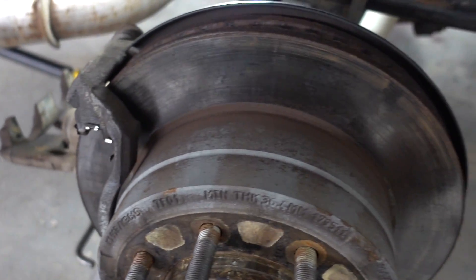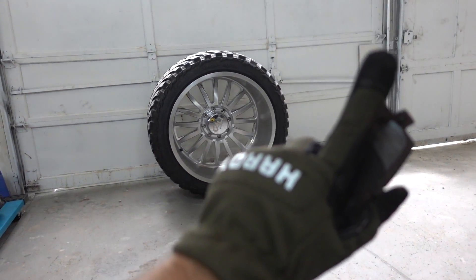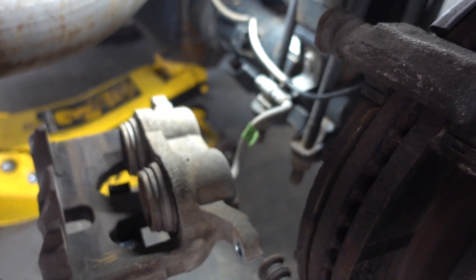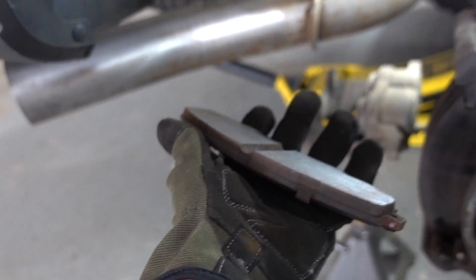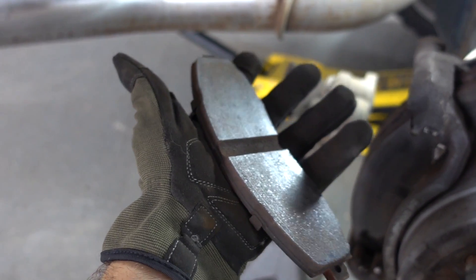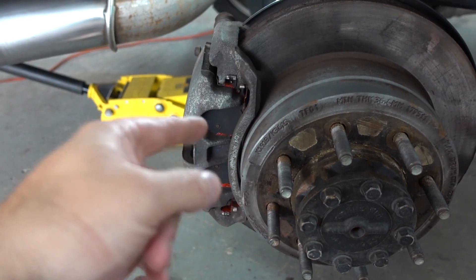If you guys haven't caught my polished wheel video, it'll be linked right here. Since I have these apart, I'm just going to clean some stuff up and put them back on. The inner pad is slightly less thick than the outer, but I'm not even dealing with it — I'm just putting these back on because I want to see how many miles we can get out of the rear factory brakes. New ones are literally over there on the shelf, but the factory pad saga continues. I put a little brake lube in there and we'll see what we get.